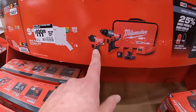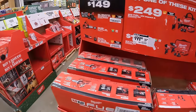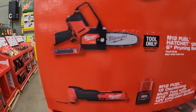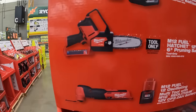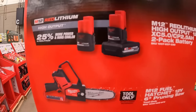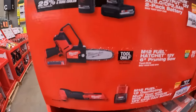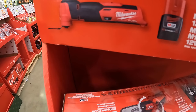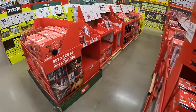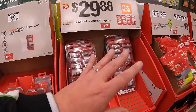Or the Gen 3 hammer drill and impact driver as a kit — you also get that free battery. The 6-inch pruning saw — the baby M12 chainsaw — for $149. Or for $149 a 5-amp-hour and 2.5-amp-hour high-output battery pair. Or the M12 Fuel oscillating tool with a battery. These are great deals — grab them while you can because most of these are ending in January.